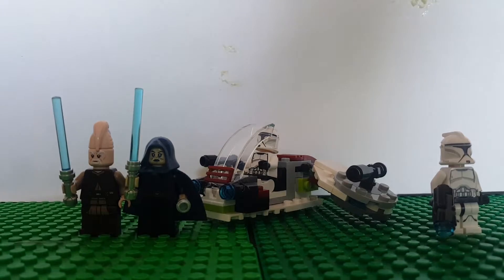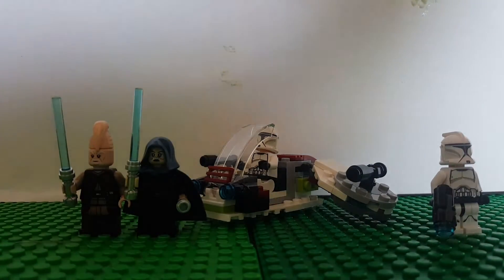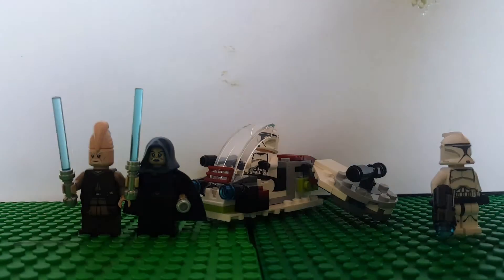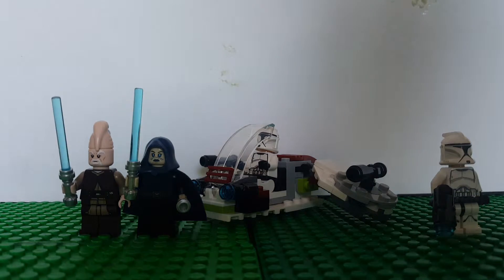Hello guys, today we're gonna be reviewing a Lego set — 2017, I mean 2018 Star Wars, Clone Attack of War, not the Clone War but Attack of War, as they called the movie.